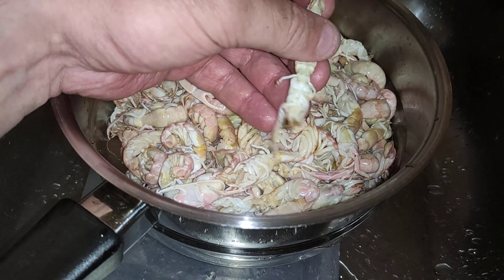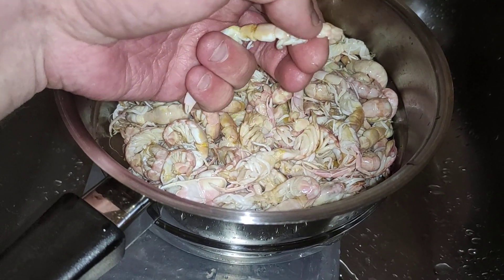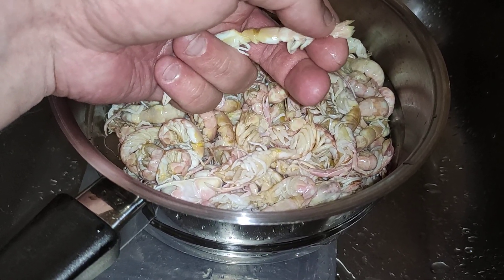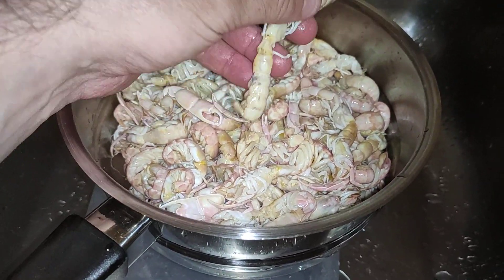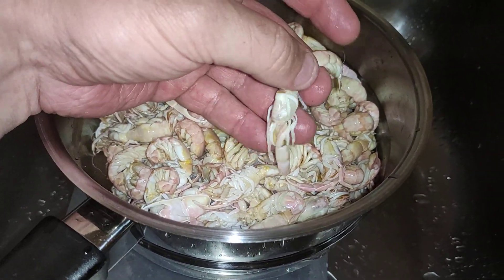They've actually firmed up quite a lot. If I yank on that — if that was alive, that would have fallen apart. It's actually firmed them up. They haven't gone bright orange like a prawn, like I thought they would, but they haven't done that.